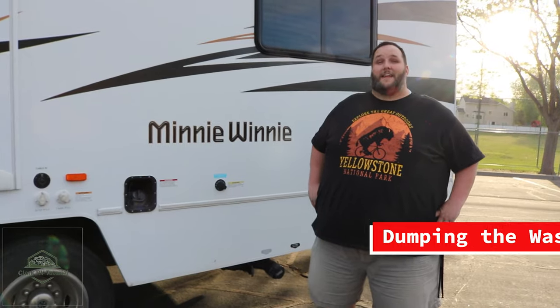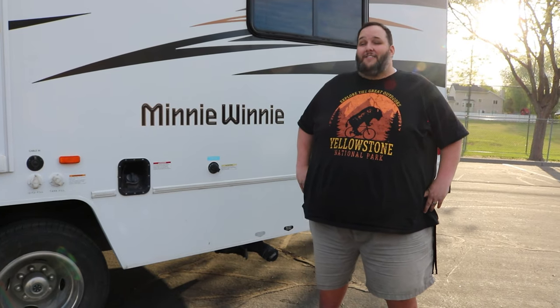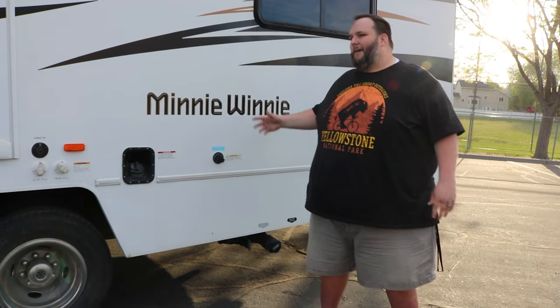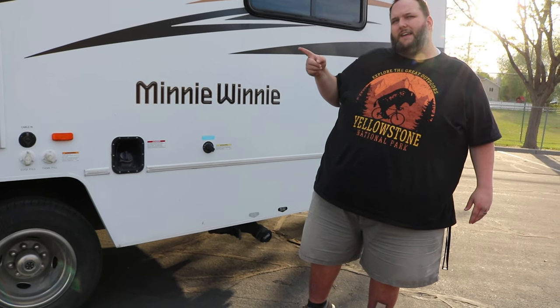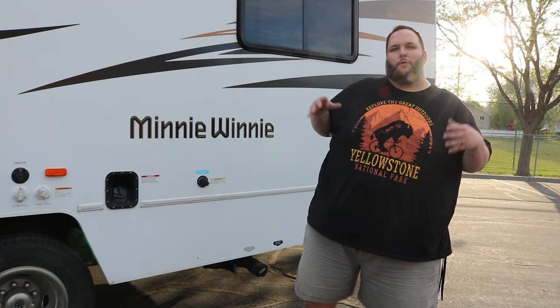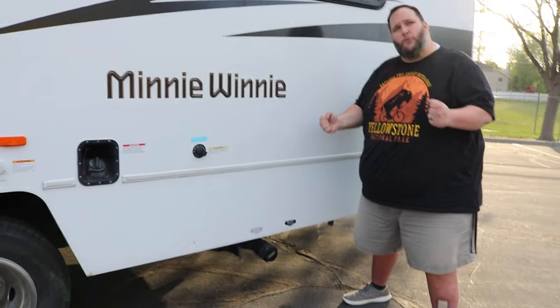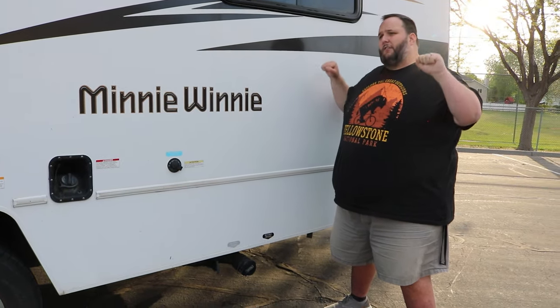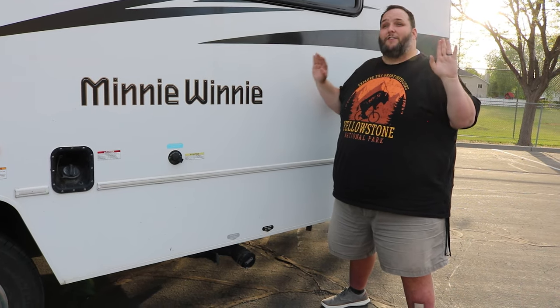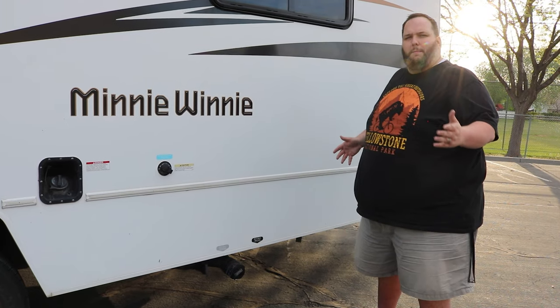Now we're going to talk about the part you might be most nervous about with your RV rental: dumping your tanks. Actually, it's not that big of a deal. All campers and trailers have two tanks — one called the black tank and the other called the gray. Everything from your toilet goes to the black tank, and everything from any sink or shower goes into the gray tank. When you receive our RV, those levers will be pushed all the way up, meaning they are closed. It's really important that you don't want any waste getting into your outlet before you're ready.